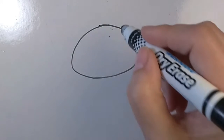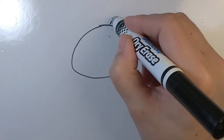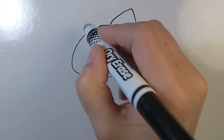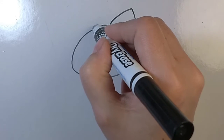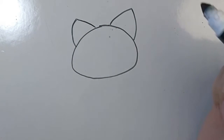Great job. Then, on one side, on the top of the oval, we're going to draw an ear. It's going to be a curved triangle, just like that. And then, on the other side, we'll draw the other ear — another curved triangle. Great job.